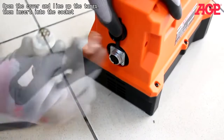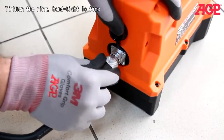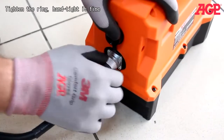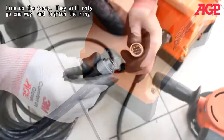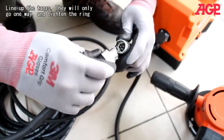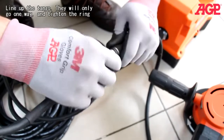Now open the cover, line up the tangs, and insert into the socket, then tighten the ring — hand tight is fine. Now line up the tangs on the other end; they will only go one way. Tighten the ring.